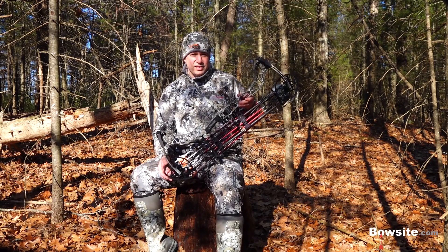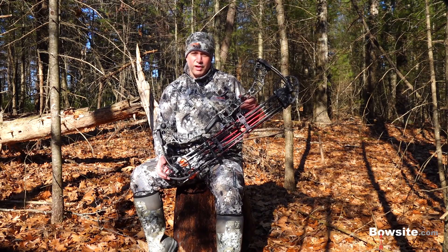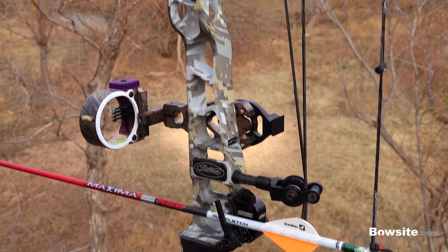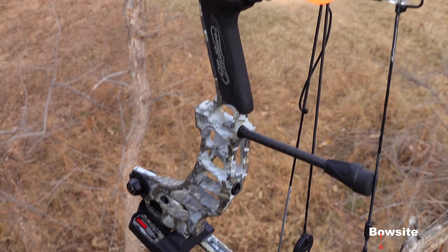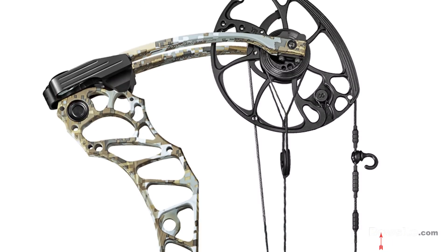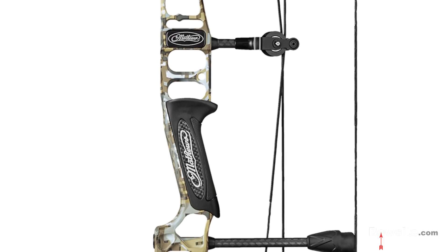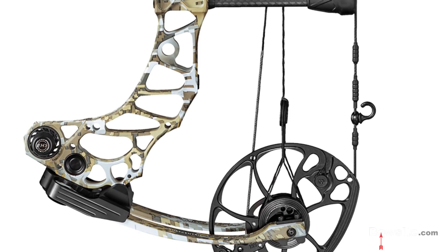I'm always excited to get a new bow, and that was no different with the 2019 Matthews Vertix. Like previous bows, I had no knowledge of what was being sent to me, and the first time I learned anything about the bow was when I pulled it out of the box. My first impression was that the Vertix is very similar to the Triax, except that the Vertix is a 30-inch axle-to-axle bow — the Triax is 28. Like the Triax, the Vertix has a 6-inch brace height, utilizes cross-centric cam technology, and has an IBO speed of 343 feet per second. But that's where the similarities end.